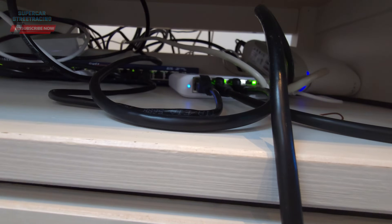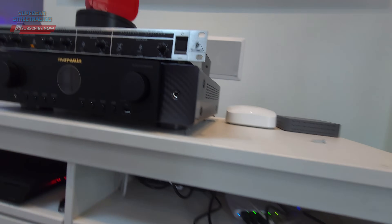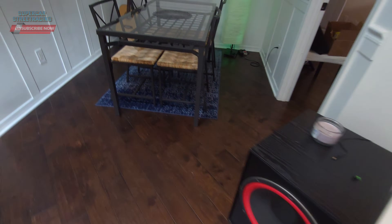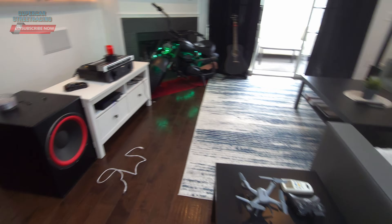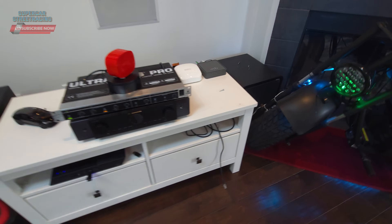Even though we have a 2.5 gig switch here, we can't use it because the router needs to be 2.5. I think the Eero 7 does 2.5G on the LAN side, so I'm going to go ahead and research that and maybe pick up the Eero 7 for this setup. Let's go see what they have.